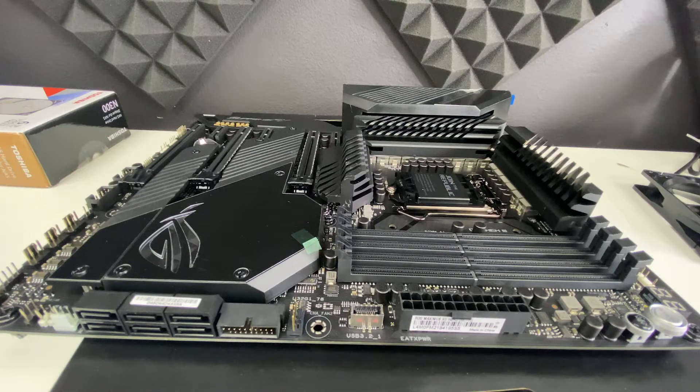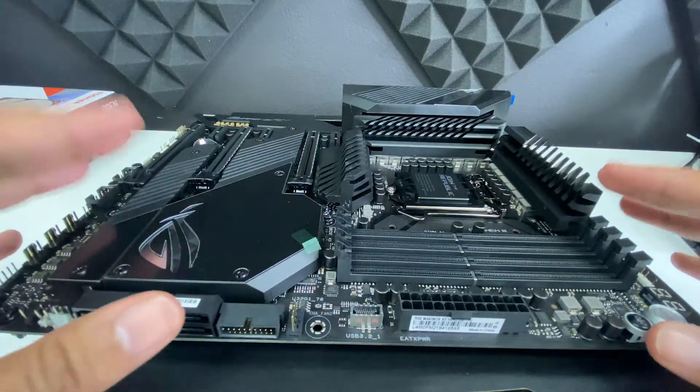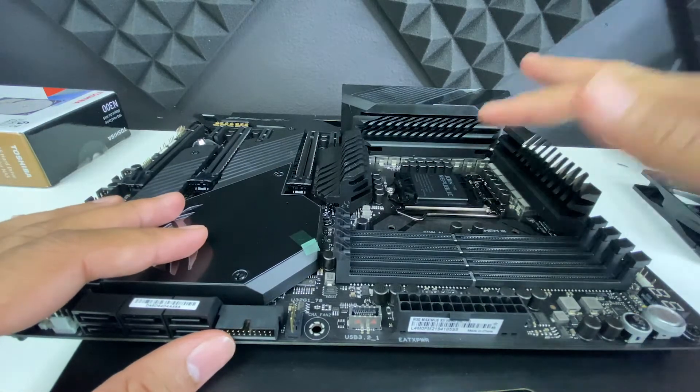This CPU is compatible with the LGA 1200 socket of this motherboard. You should always try to install the processor and its cooler before you mount the motherboard in the case.